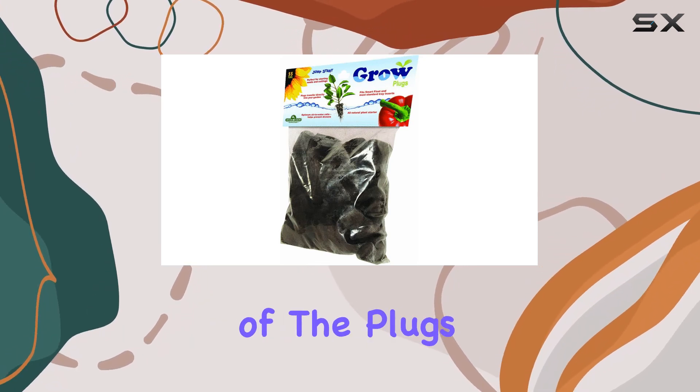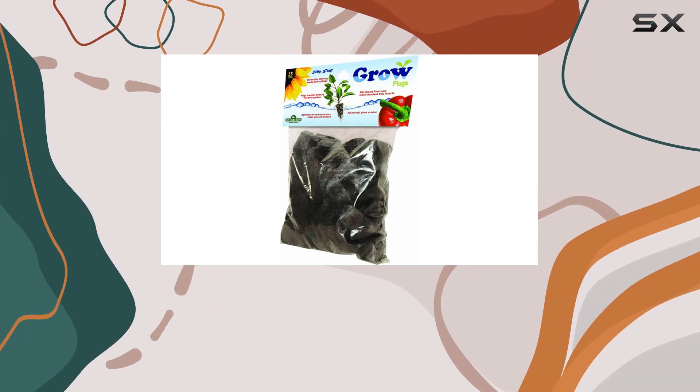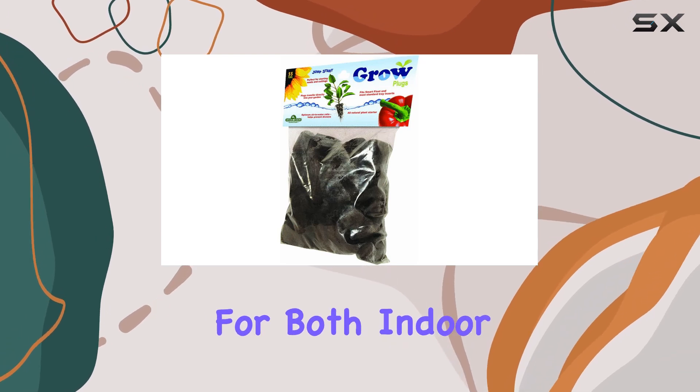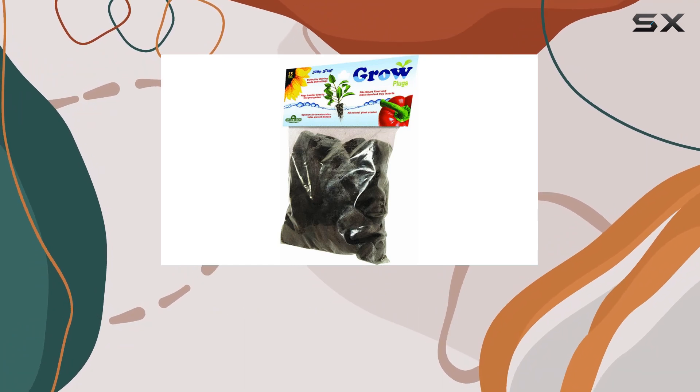The green color of the plugs is not just for aesthetics — it also helps you easily spot and handle them during your gardening tasks. The SmartFlow Grow Tray plugs are designed for both indoor and outdoor usage, making them suitable for a variety of gardening setups.